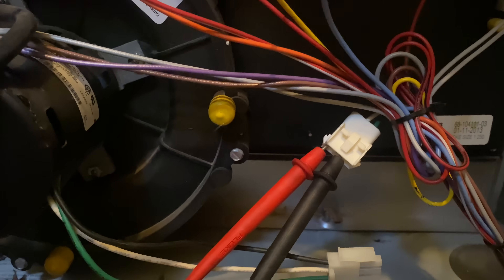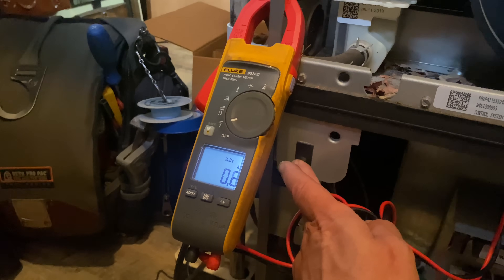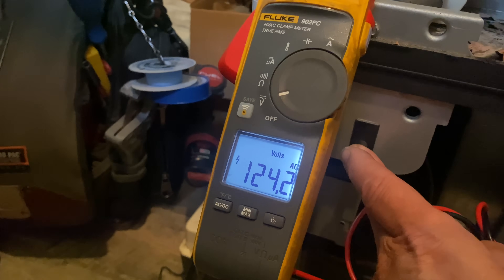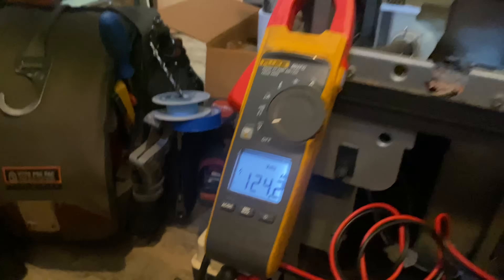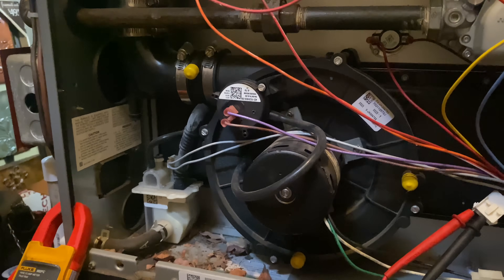There are our leads for our Fluke 902 FC. I'm going to hold this in, and we are going to have 124 volts, right? People think there's a squirrel stuck in here. They really think that.